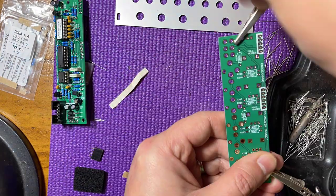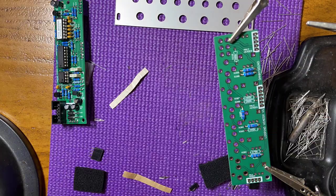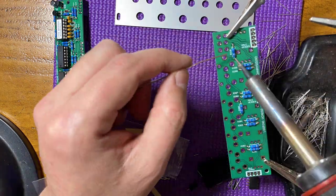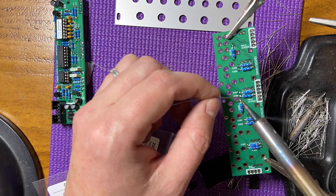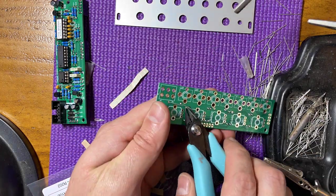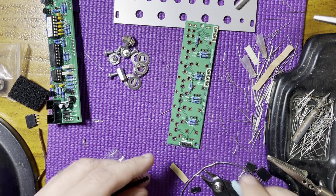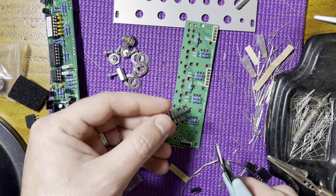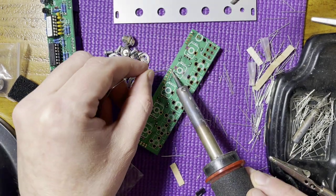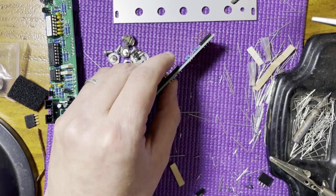Moving on to the second board, again I started with the resistors, soldering from above, then trimming and touching up from below. Next, install the male headers. These are easier to separate — just cut to size, no pins will be lost. Again, solder just one pin for each, and make sure they are on very straight before soldering the rest. Now install the metal standoffs.